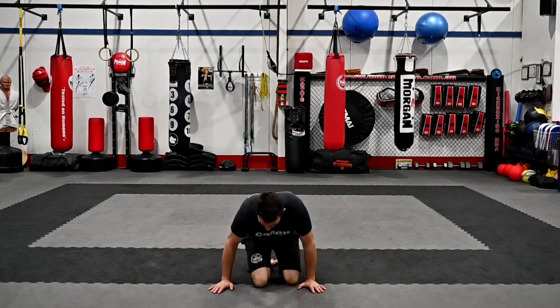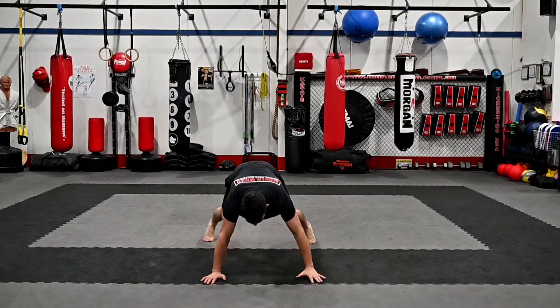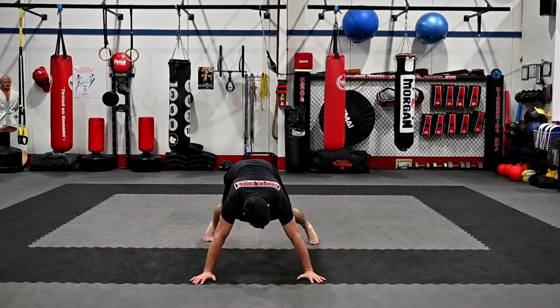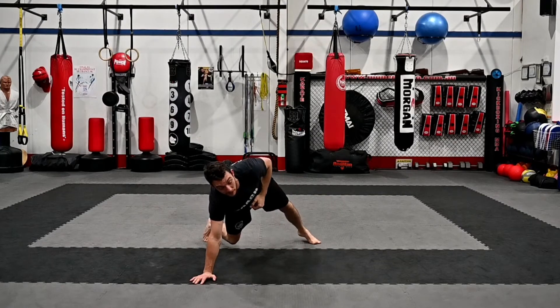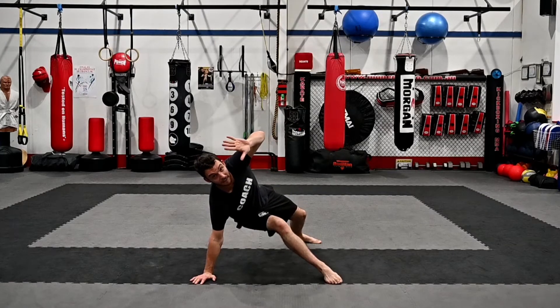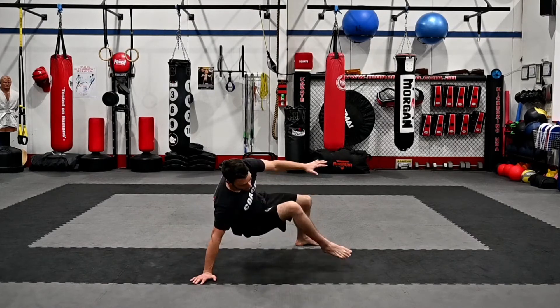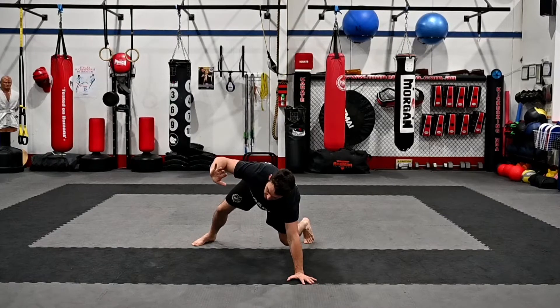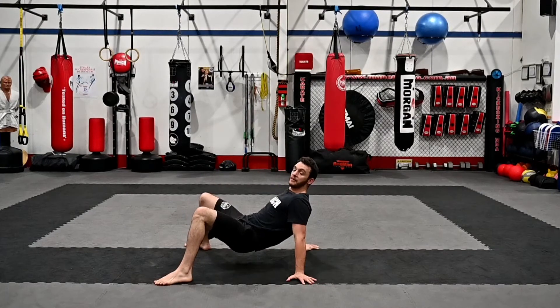The last one we usually call corners or step through. Hands and feet nice and wide, like this. We're going to lift our left hand off the ground, bring our right foot where our left hand was. Now our left hand is going to go back where our right foot was. Then just right hand off the ground, left foot comes through, and then down, and we come back.